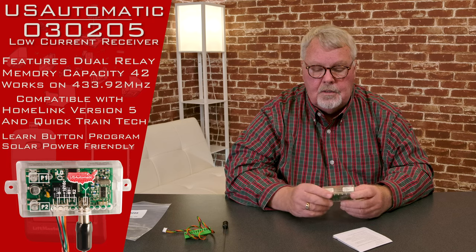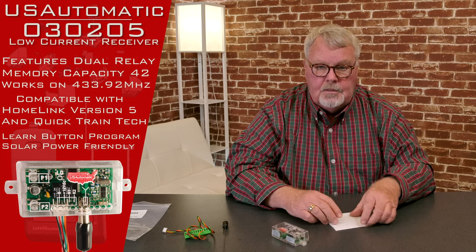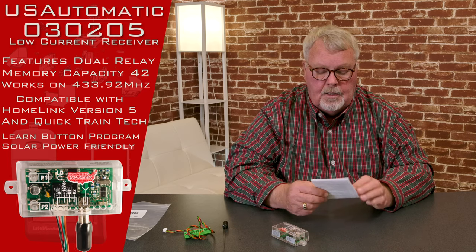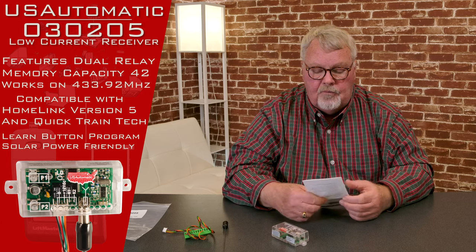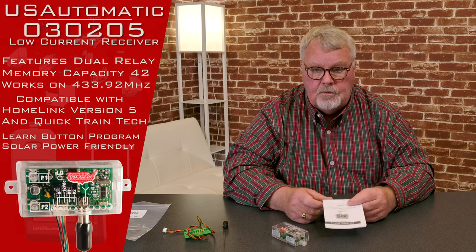It runs on 433.92 MHz and it's very reliable. We have a transmitter that works with it as well. It's compatible with Homelink and the car to use, so if you've got a built-in transmitter in your car, you can also operate this through that.